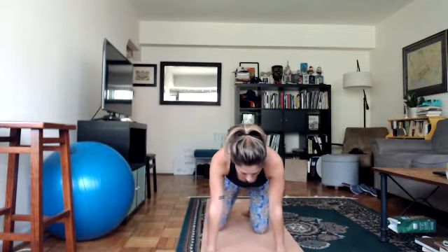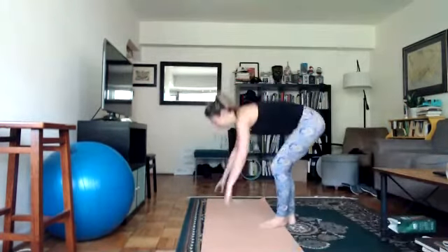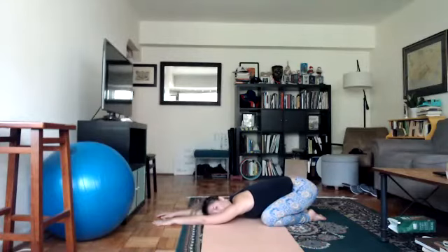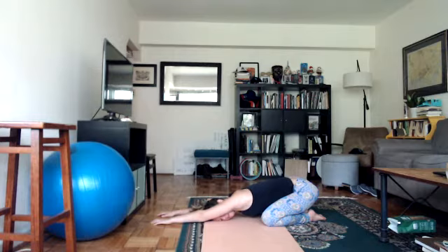Take a slow inhale, slow exhale. Come forward and tap out your feet. We're all going to come into a child's pose — sink your hips down and reach your arms forward. If having your arms forward is too much, you can have them down by your sides. Otherwise, reach your arms forward, sink your hips down. Let's take three breaths here: slow inhale, slow exhale. Inhale, feel your ribcage expand; exhale, sink your hips down. Inhale, reach your arms forward; exhale, lengthen your spine.